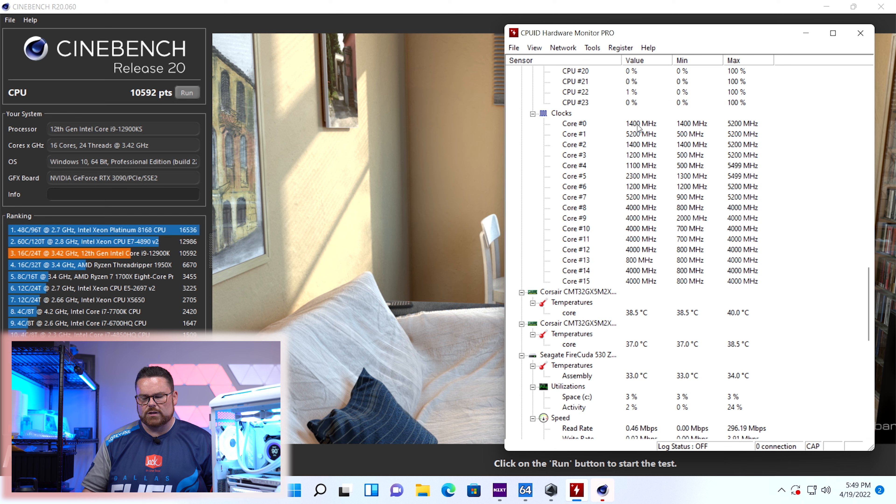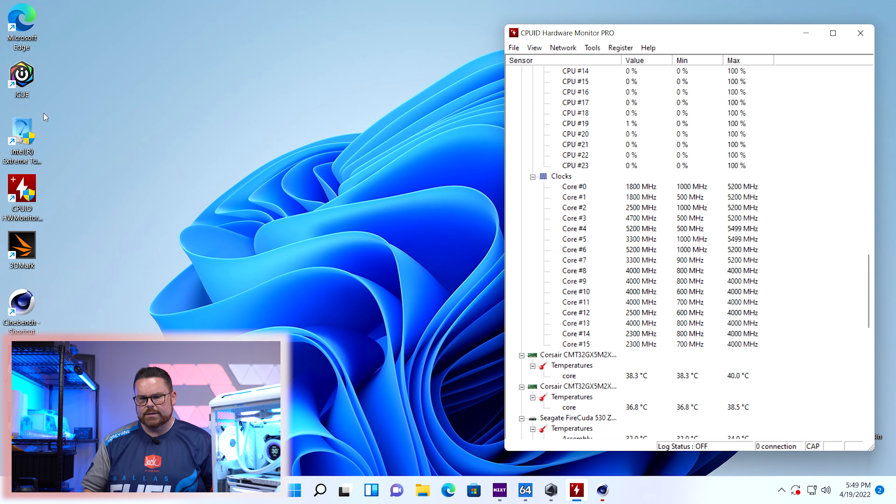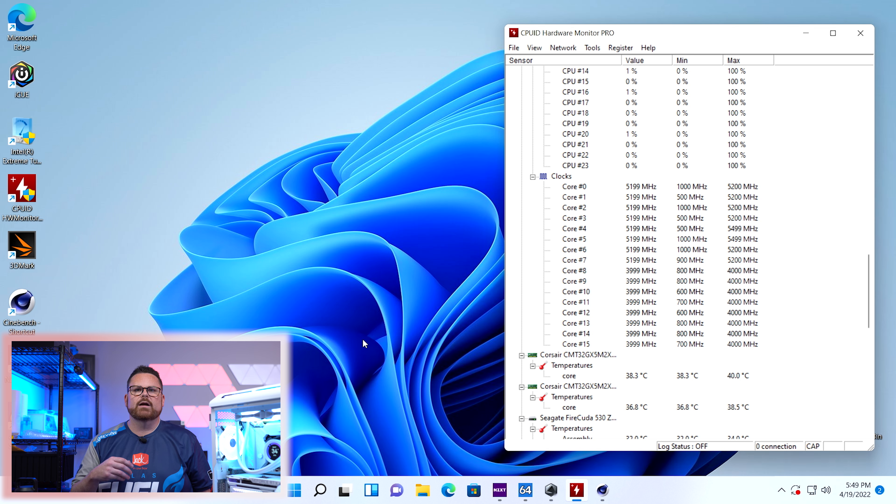We still saw 5,200 MHz — it hit 52, no issue whatsoever. Our baseline Cinebench R20 score is 10,529. Now let's open the Intel Extreme Tuning Utility and talk about undervolting. This is something you can do without getting into the BIOS and playing with a lot of settings.